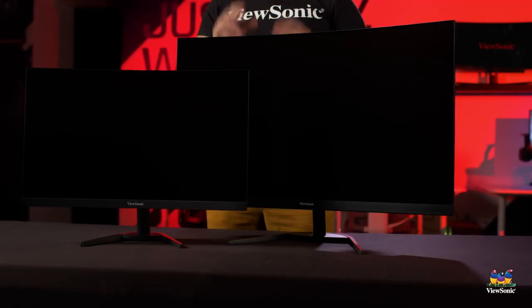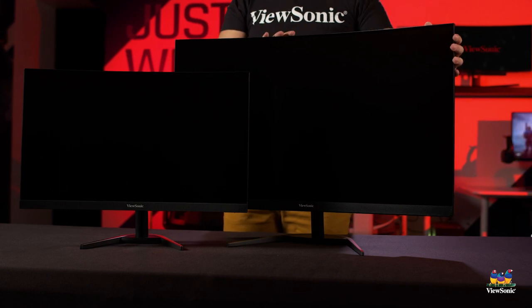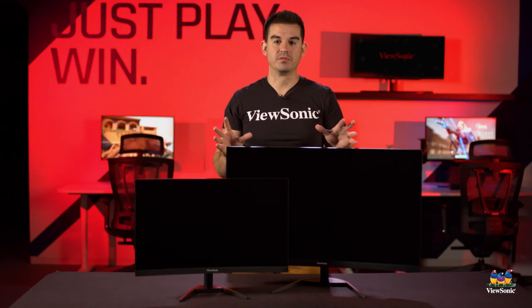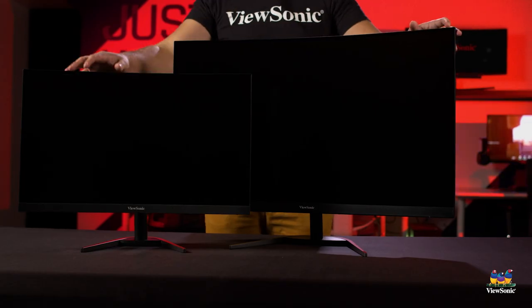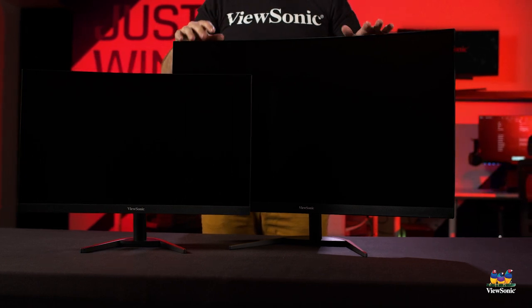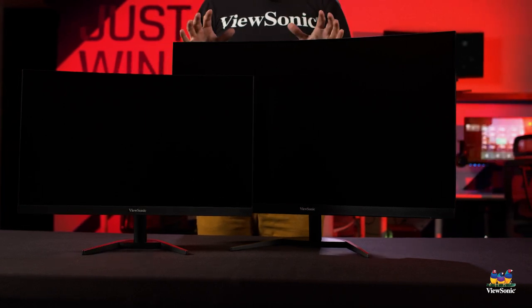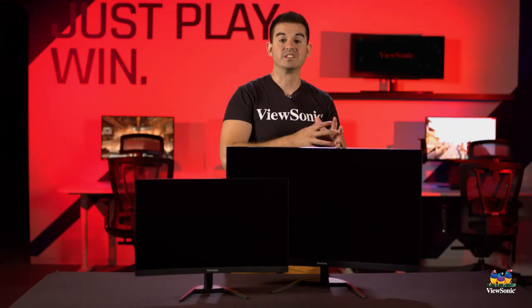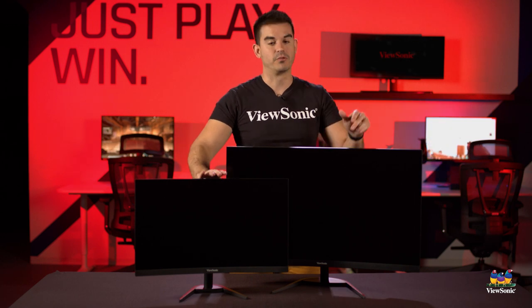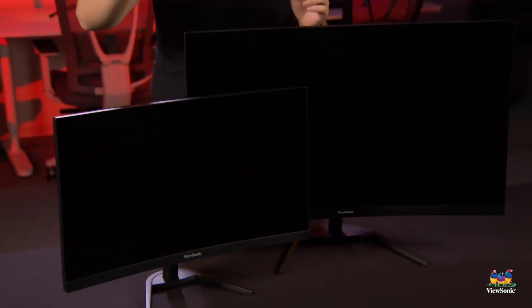Now we've brought in the much smaller VX2468 alongside the VX3268. These are part of the same series, which is what we mean when we talk about a series having a specific look and feel. They have the same industrial design, the same feature set - both are full HD 1080p, both 165 Hz, and both have AMD FreeSync Premium. One is a 24 inch and one is a 32 inch, showing you the entire span of the VX68 series from our smallest to our biggest offering.